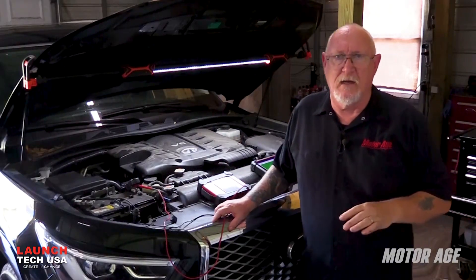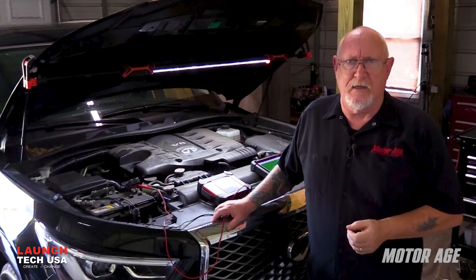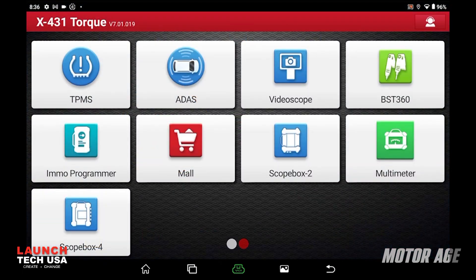But wait — we're not quite done yet. Have you ever considered using a scope to test the battery? Select the scope function from the tool's home screen. You can also open either function from the Torque 5 scan tool's home screen.